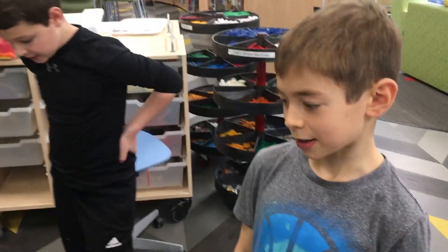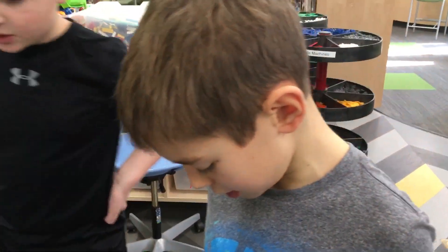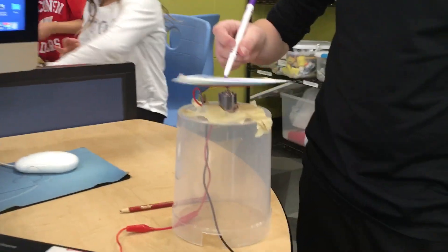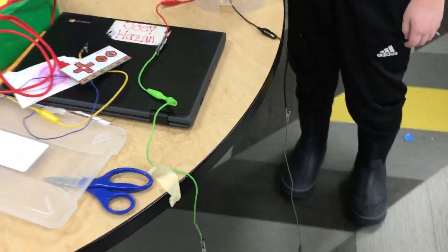What did you guys make? So we made a spin art machine with the Makey Makeys. We took a battery pack and connected wires to a motor in there. We yarn it with a CD and then we made a little piece of tape.